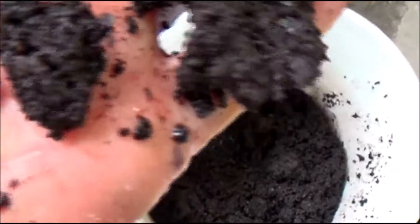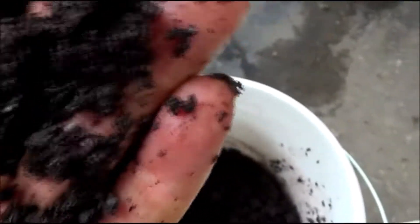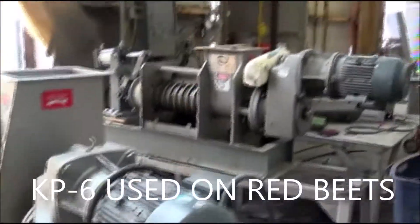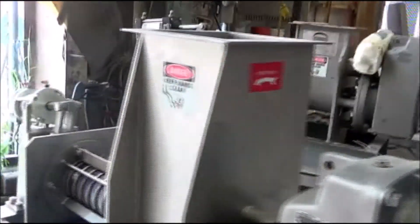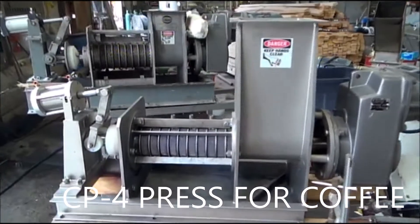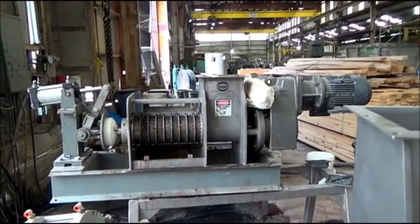Looking at the grain size, I've got some fines on my palm, and the flakes are maybe a little bigger than average. The press we're going to use on the coffee has a longer screen — the length of the screen is four times the diameter. The other one used on sugar beets has a shorter screen where the length is only three times the diameter.